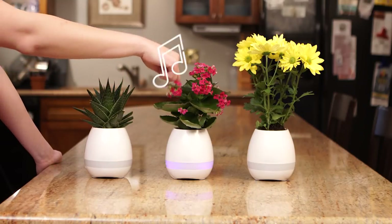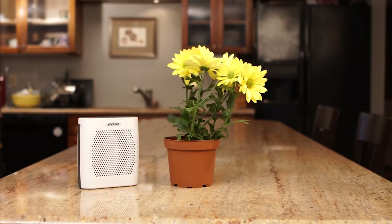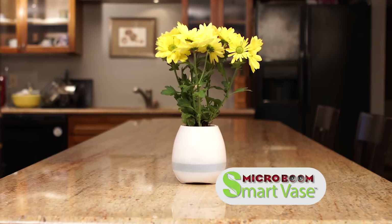Impress everyone you know by playing the piano only by touching a plant's pedal. Now you don't need to settle for things that only provide one function anymore. Introducing the MicroBoom SmartVase.